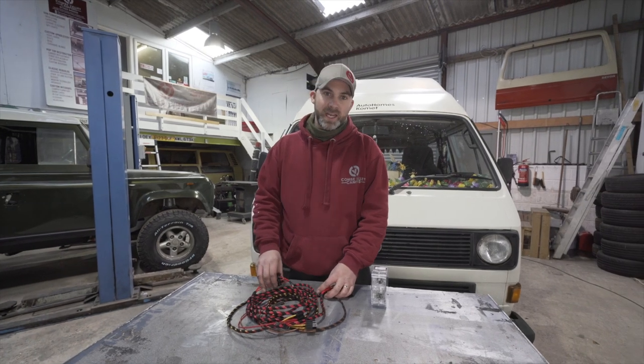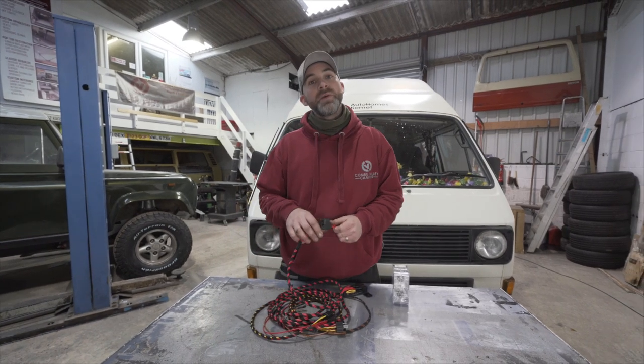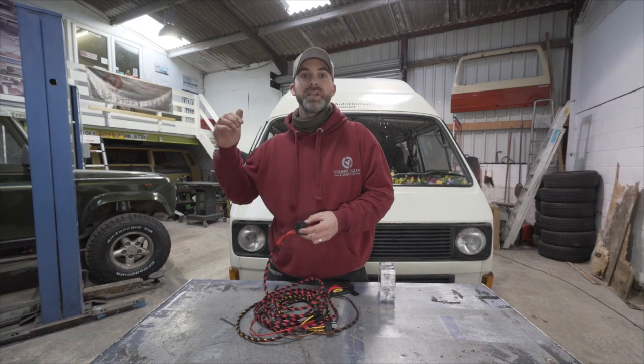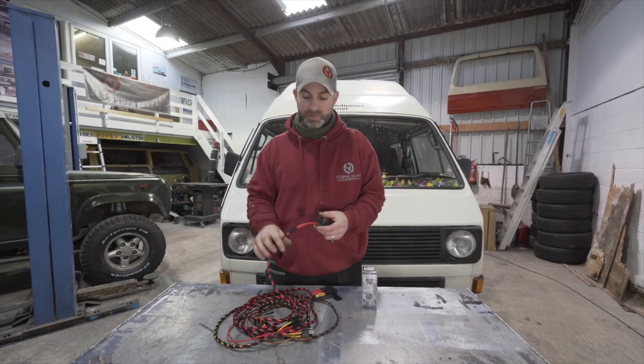There are two versions of this kit available: one for a petrol T3 and one for a diesel T3. As you may or may not know, the battery for a petrol T3 is under the driver's seat — or passenger seat if you're driving a European vehicle — while for a diesel the engine is all the way back in the engine bay.